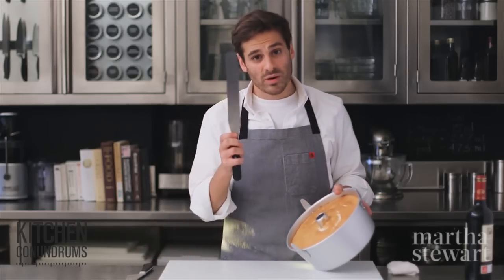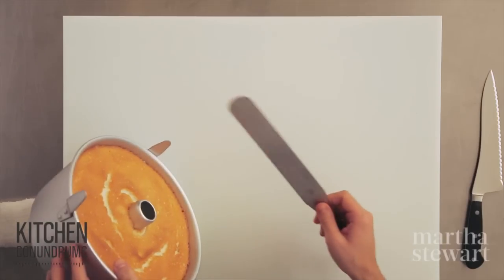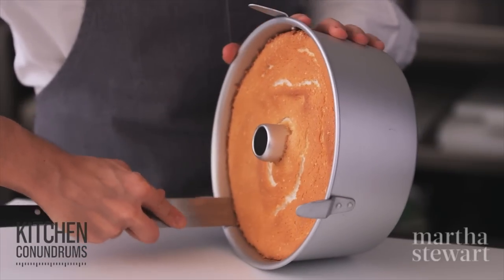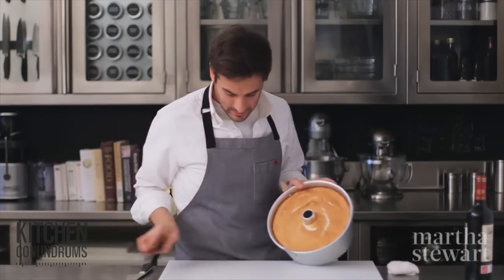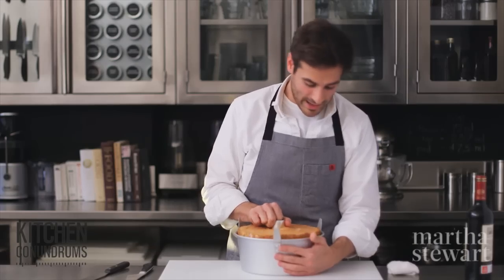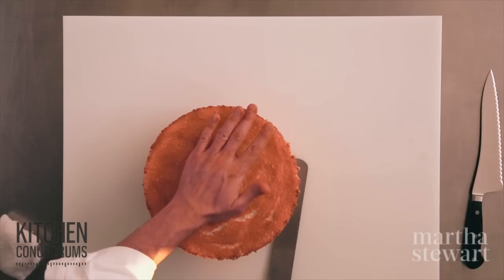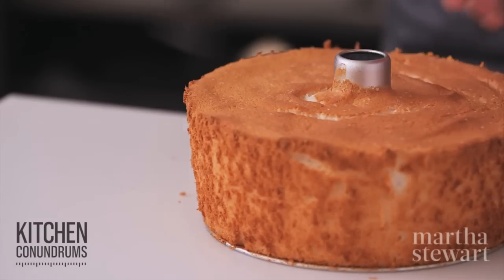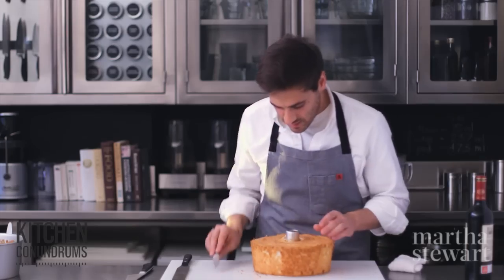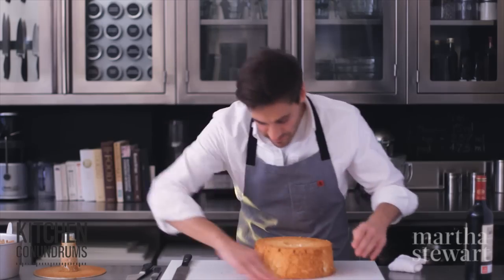To remove the cooled cake, take an icing spatula with a thin flexible blade and run it along the interior perimeter of the cake, pressing against the side of the pan and rotating around the outside. You should be able to pull the cake right out of the pan. Then run the spatula along the very bottom, and use a paring knife to go around the center tube — you should be able to flip the cake right out.